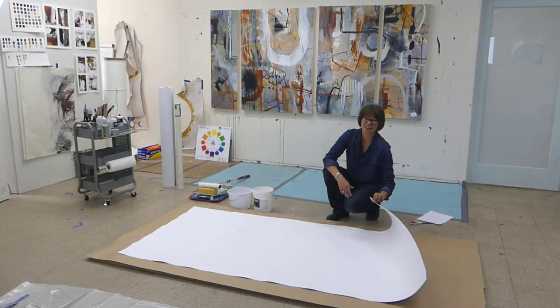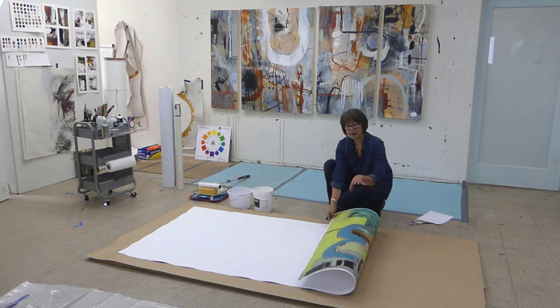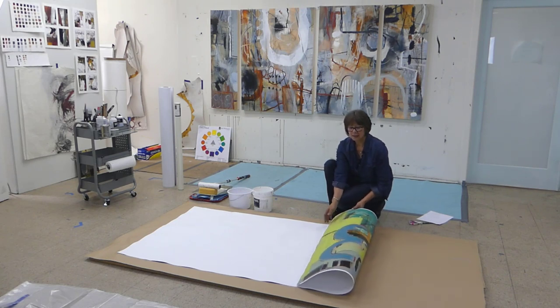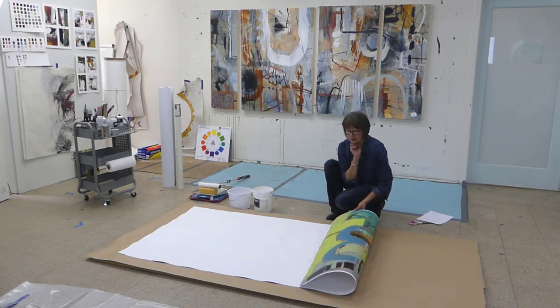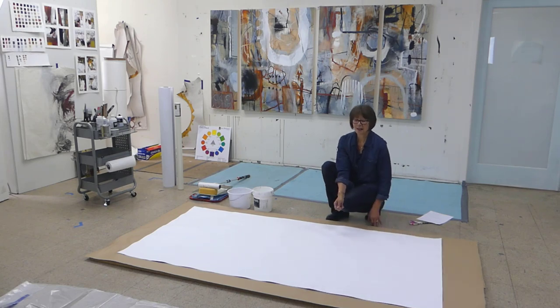Before I actually get started wetting the back of this painting, I'm going to show you how I lock in marks, because I get a lot of people asking about Crepas, Art Graf, Stabilo, and Woodies. I do have a way to fix the marks without using fixative — it works very well, so let me step over here and show you.